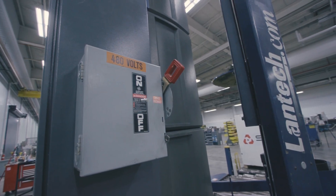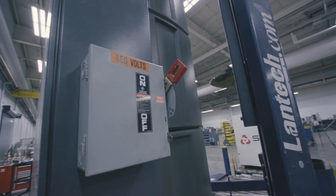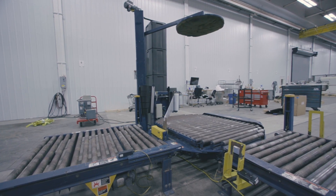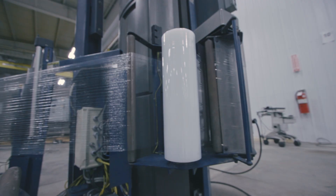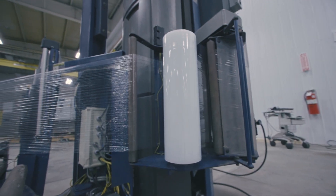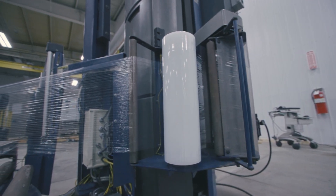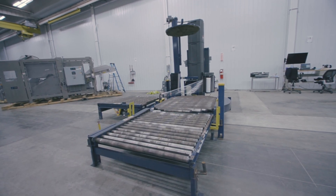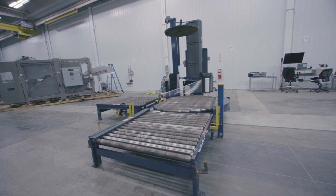This machine is running on a 480 volt, three phase system. This type of stretch wrapper uses a turntable to spin a product as stretch film is applied. The film carriage moves up and down the mast to cover the full height of the product. Once on the turntable, which is also a conveyor, the pallet is rotated pulling the film around itself.